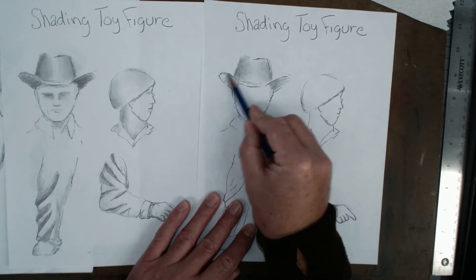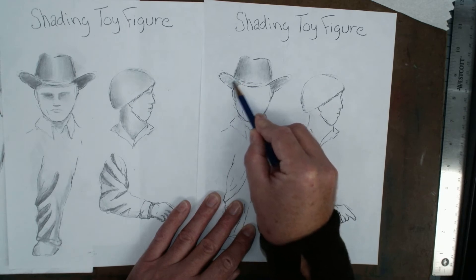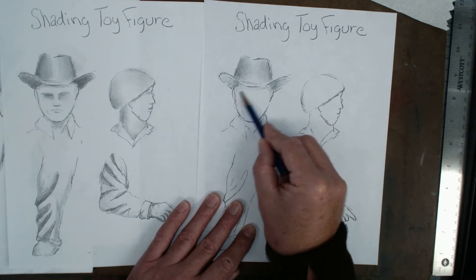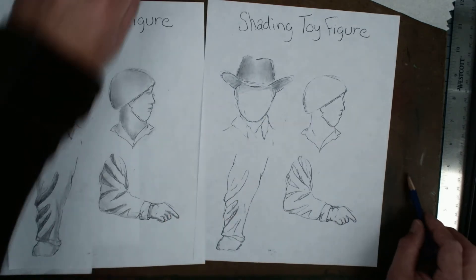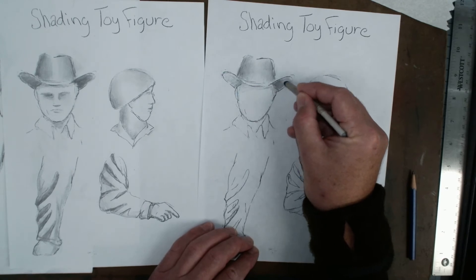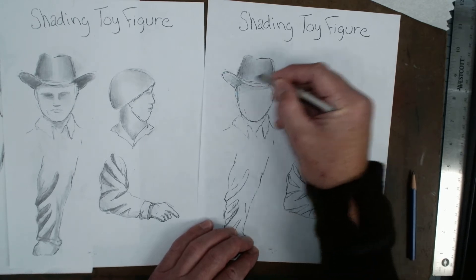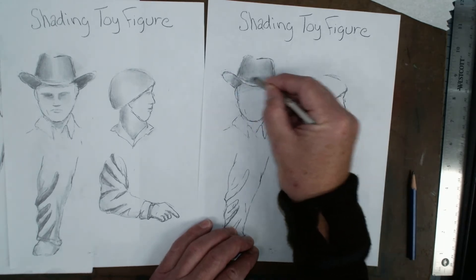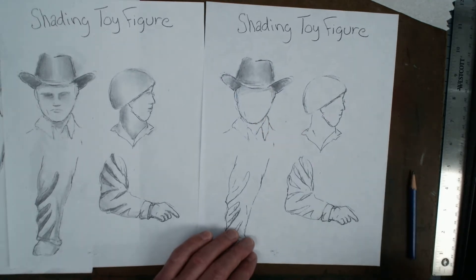Holding your pencil on the side allows you to get some nice value showing up. Then take the blending stump and just work some of this in — that's nice and dark. The hat for the most part looks pretty good, pretty nice.